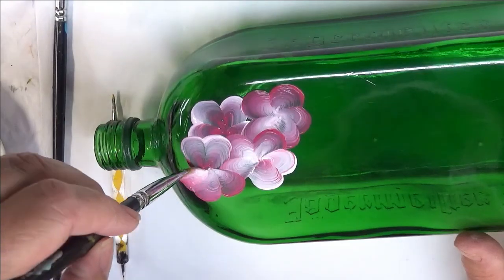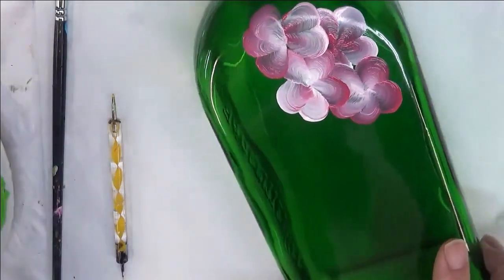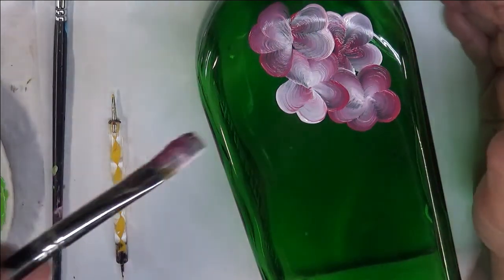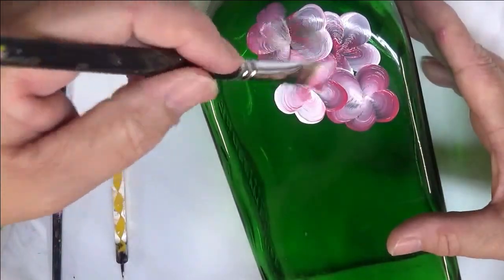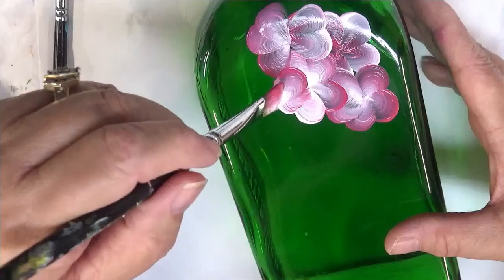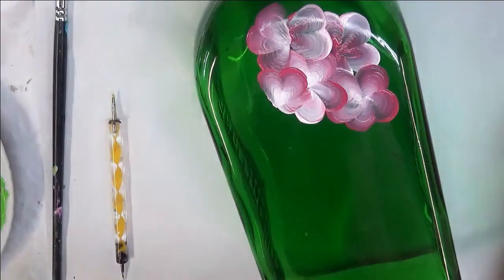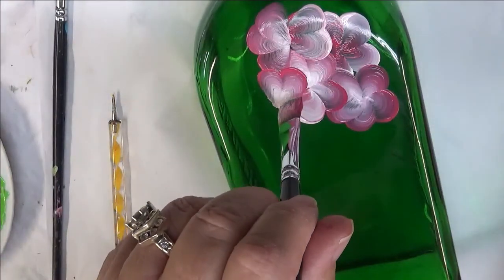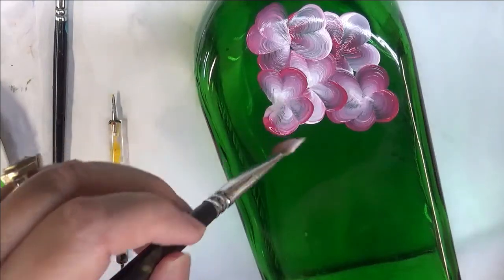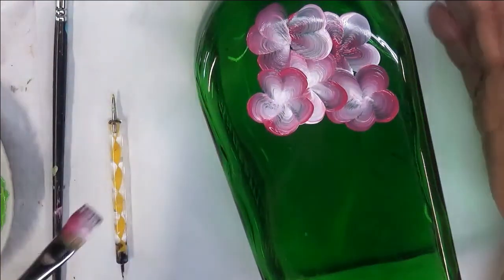Just to mention too, that I did actually clean the bottle. I washed it with soap and water, and then you go over it with rubbing alcohol. That way you know that it's clean and will be free of any lint that might be left behind when you're drying it, or any kind of oil from your fingers.